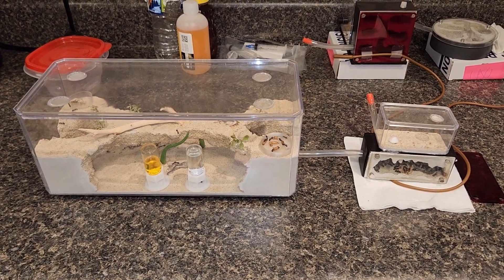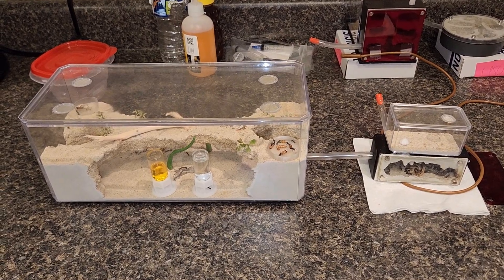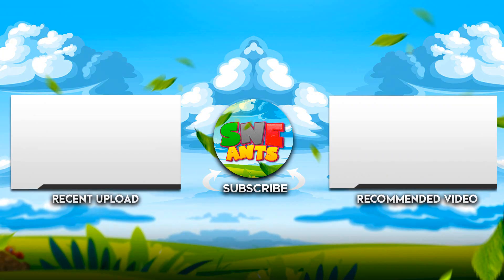Hey, S&E Ants here. If you enjoyed this video, check out this recent upload or recommended video. If you haven't already, please hit the subscribe button and if you like what you just watched, hit the like button — it really helps the channel out. If you have any suggestions or ideas, comment down below. Take care and I'll see you in the next video.